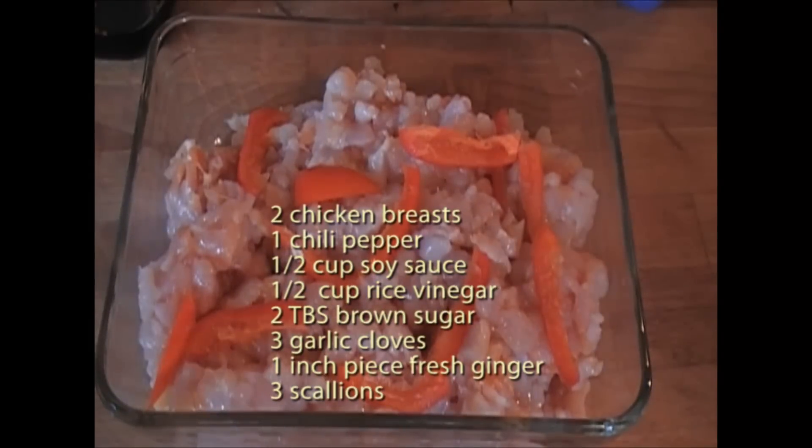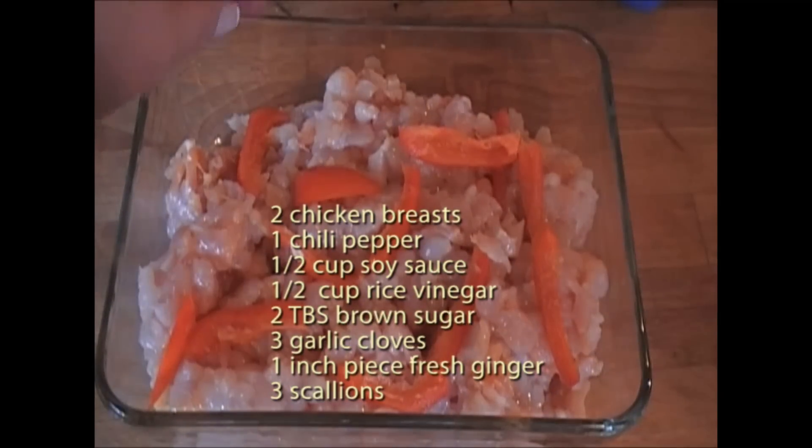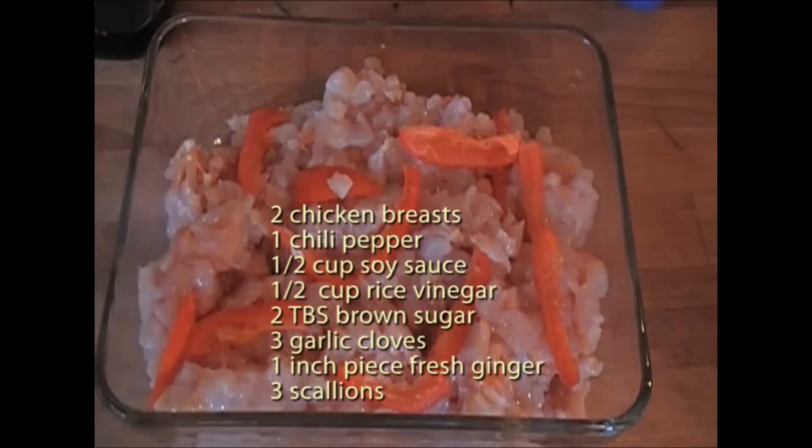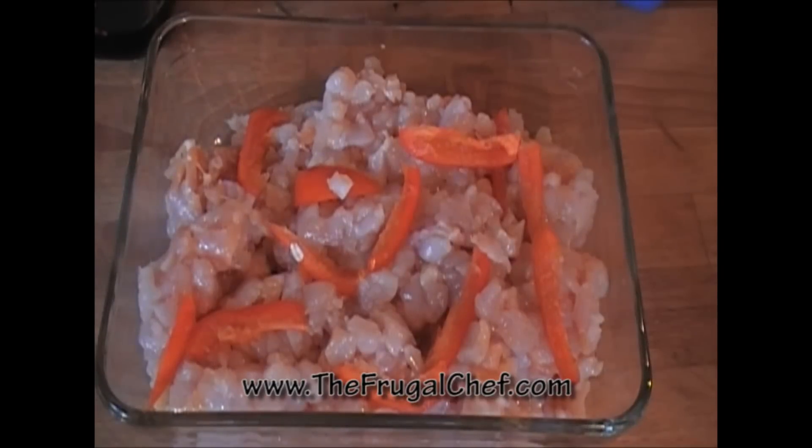I have two whole chicken breasts in this bowl, which I of course skinned, took away from the bone, and chopped really finely. It's really little pieces. Now if you want to skip this you could just use ground chicken. I like a little more consistency, but it doesn't matter — go ahead and use ground chicken.